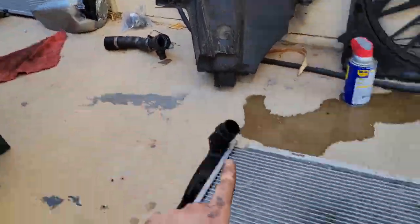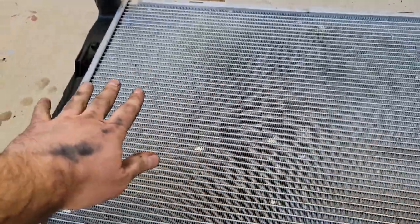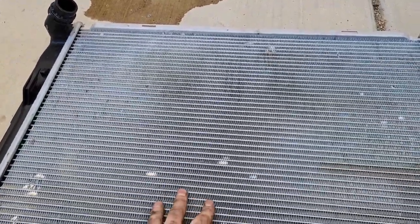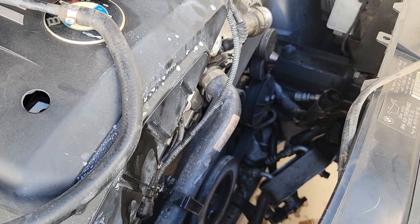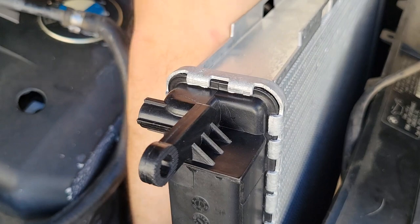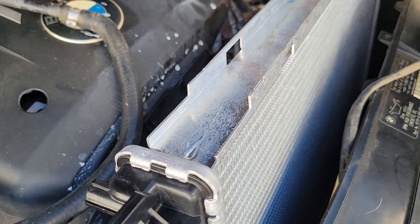On the new one, be extremely careful not to touch the fins at all. It takes absolutely nothing to damage these fins, so keep that in mind. Do not touch the fins on the new one, otherwise you're going to have to replace it again. We're going to go ahead and get the new one lined up and start reconnecting in the opposite order that we disconnected. Holding plastic parts only, not the fins. Got her in — nice and easy. And the trans cooler.